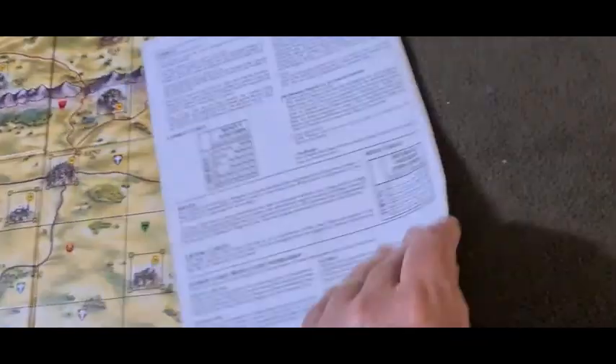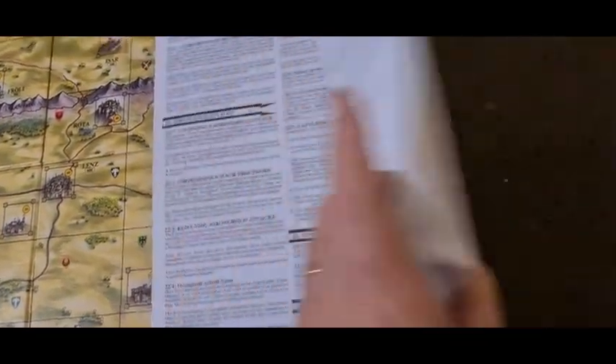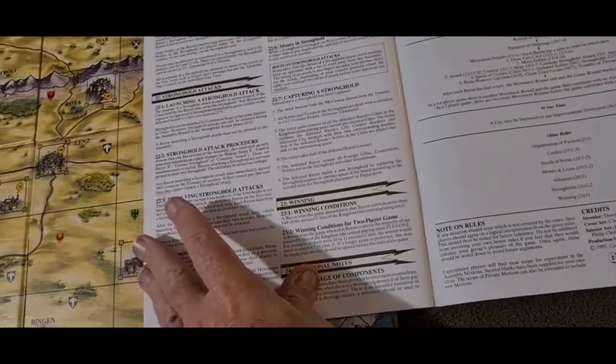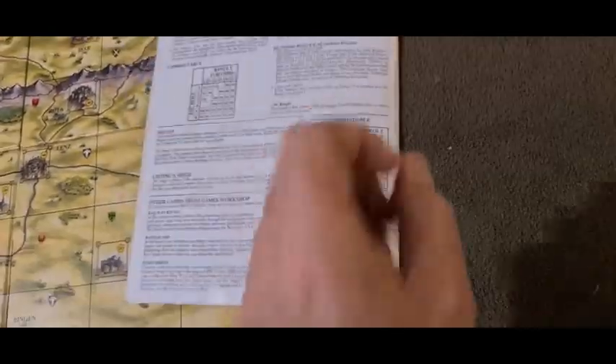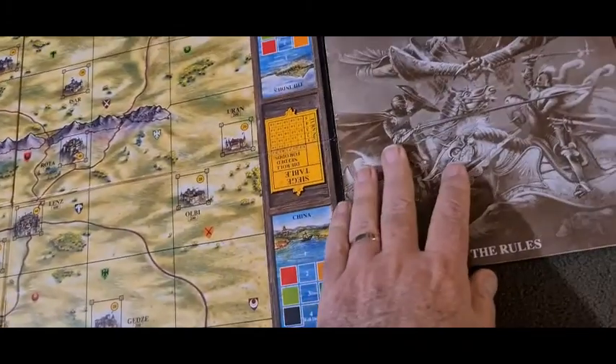But that's the rule book — heaven knows how many pages. Good old GW, I don't think they like to number their pages. But yeah, so that's the rule book.